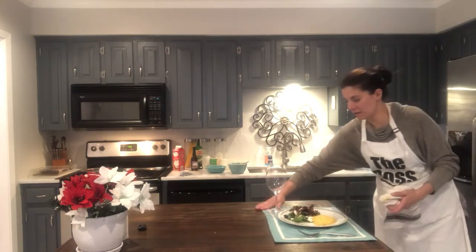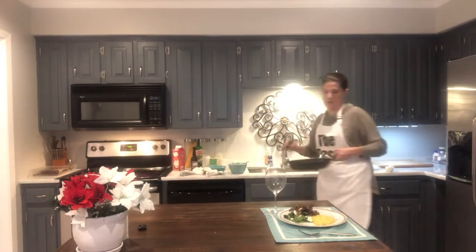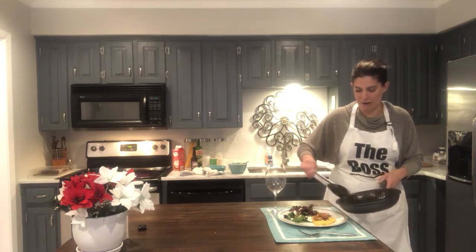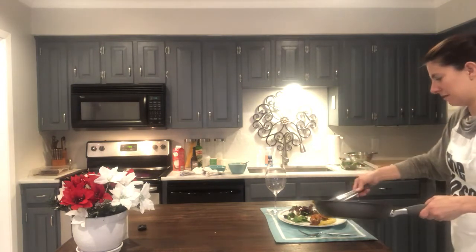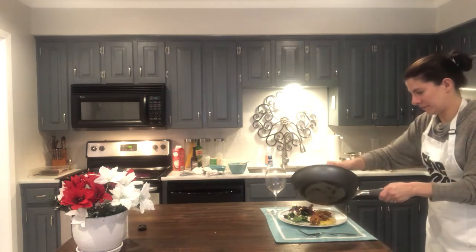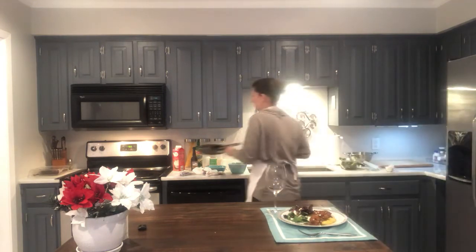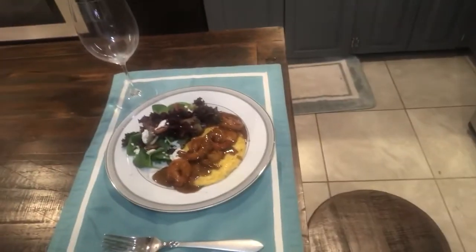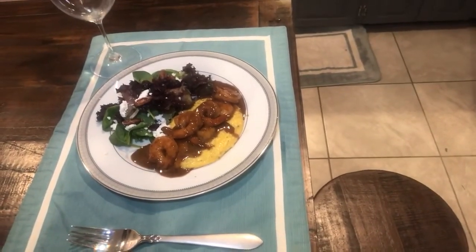A little ramekin right there. You guys said in the comments you wanted to see me plate these, so I'm plating them. Right there, right over the top. Husband's off camera — he cannot wait to eat it. Whoa, look at that. That is just beautiful. Let me give you a little close-up. Oh, that looks so nice. Little shrimp and grits with a little goat cheese salad. Bon appétit!